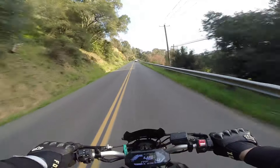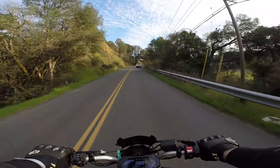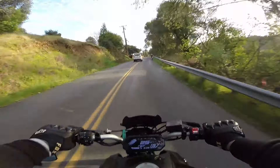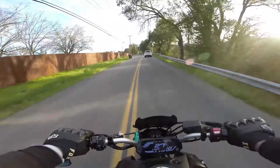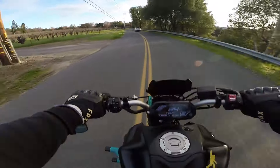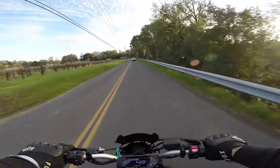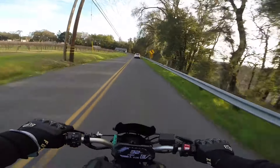My old bike, it popped and cracked for the first like half hour when I would decel or go slower, then it stopped doing that — it adjusted itself. This bike hasn't done that at all, it's just like wop wop. See that — wop wop wop wop — it sounds funner.